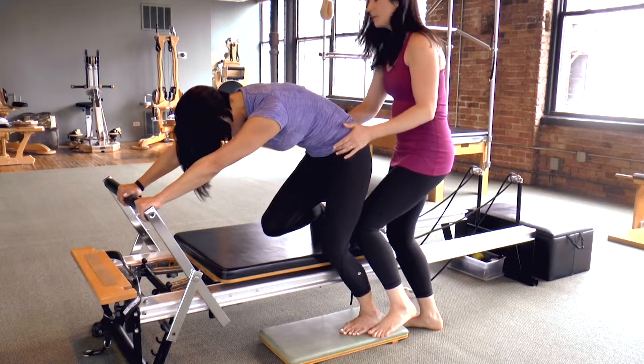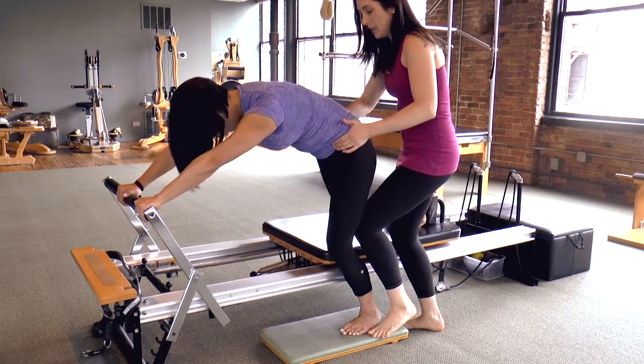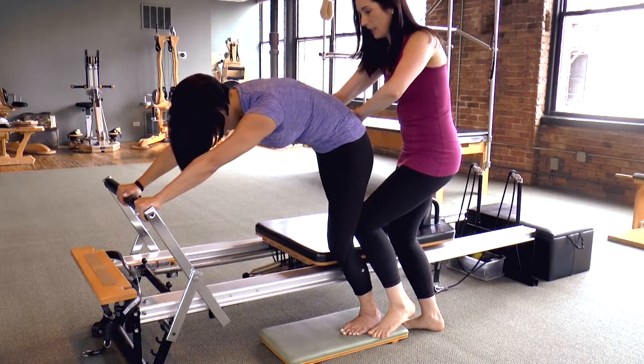Base knee is slightly bent. On your inhale, pressing that right leg out. Exhale, deep lumbar flexion to pull it back in. And again — inhaling out, exhaling in.